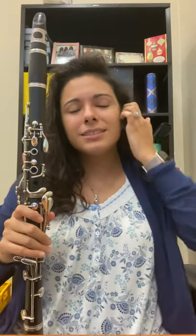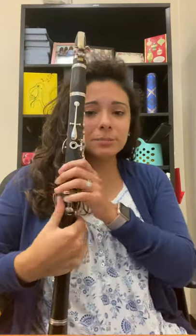Hey clarinets! How are you doing? Hope you're doing well. Today we're going to go over in this video where to place your fingers on the clarinet — where to place your fingers.